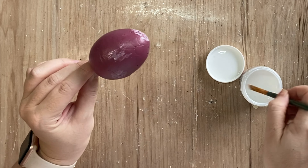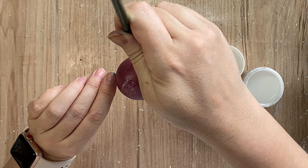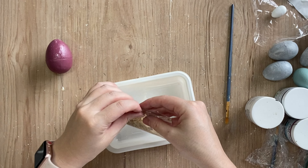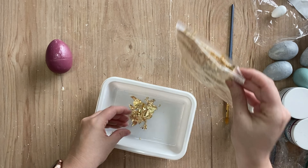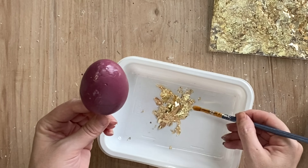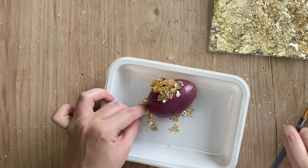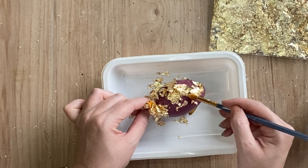It will be up to you as to how much you add and what kind of a pattern you add in. Once it's dry, it is tacky to the touch. I'm going to take these gold leaf flakes that I had in my stash, and I'm just going to pour them out into a little plastic container, trying to stay a little bit tidy. And then I'm just going to roll my egg in that gold leaf and start spreading it around with a paintbrush.